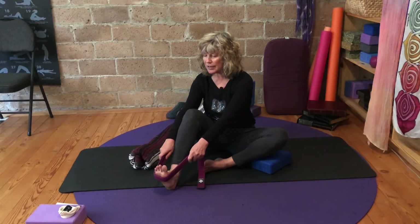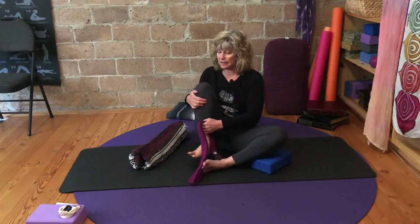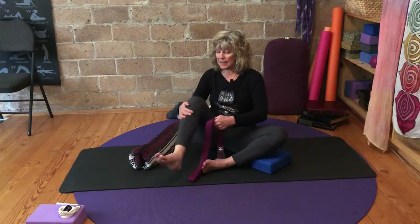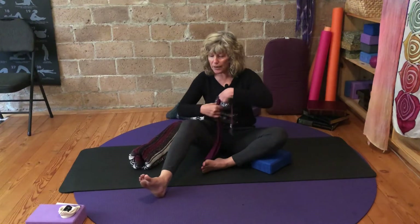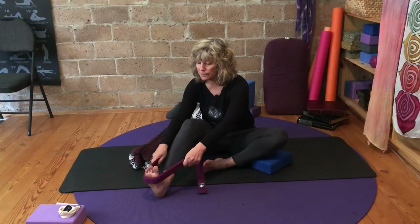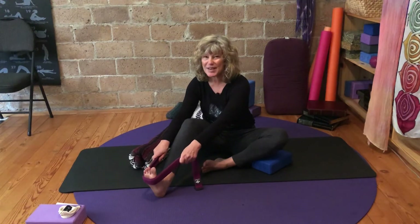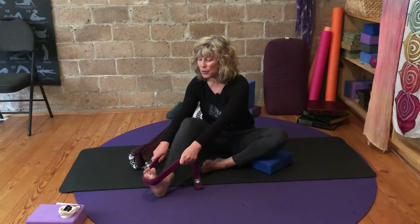Relax that effort, give that leg a little hug, and then again just outward a hair. Go ahead and lasso that foot, pull back just a wee bit, press inward, press downward through the heel. Eyes are closed — you can feel and sense the whole body working very hard here.